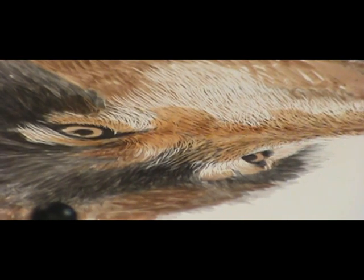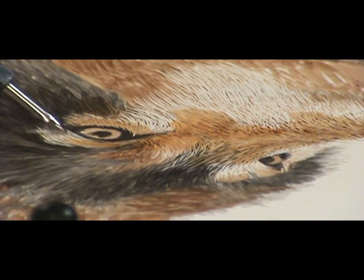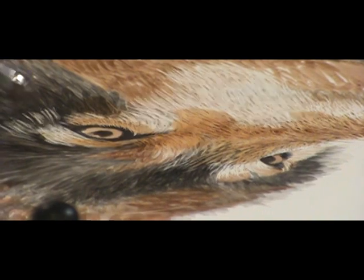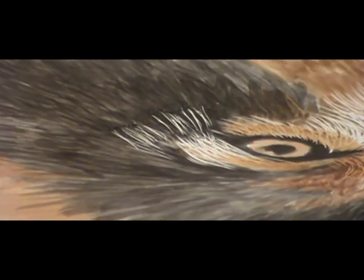Okay, while that's drying, I'm going to use this one and start working on the black over here so you can see. All you have to do is look real close and look for the darkest color for the area you're working on — the darkest — and use that color first.